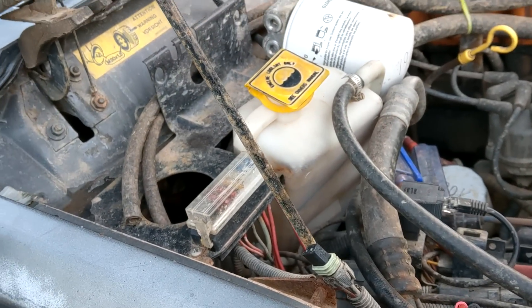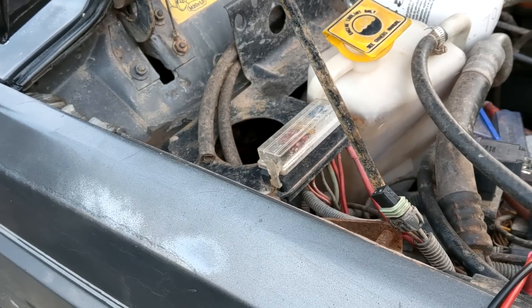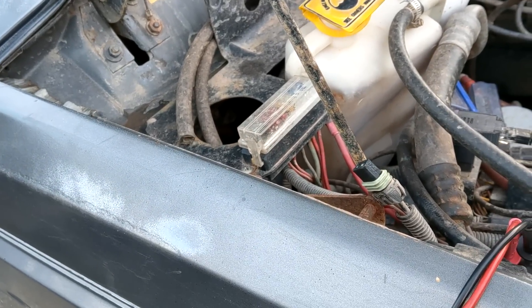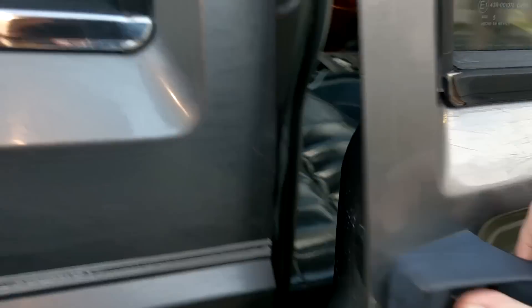I thought this was going to be a blower resistor video, but not the case. Anyway, I wanted to show it off just in case. If you come down here, the blower resistor is going to be in one of two places depending on your model year.